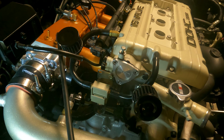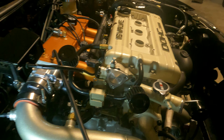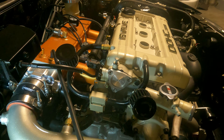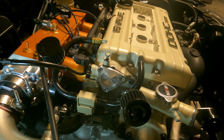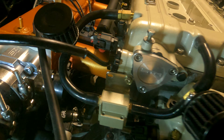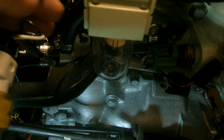On a fancy catch can, it works just like this — there's no difference. Some has a baffle, but what do you need a baffle for? It's all about venting, that's all it's about. You need something enough to hold a little bit of oil, because you know how long this is going to take to fill up with oil — it's going to take a long time.